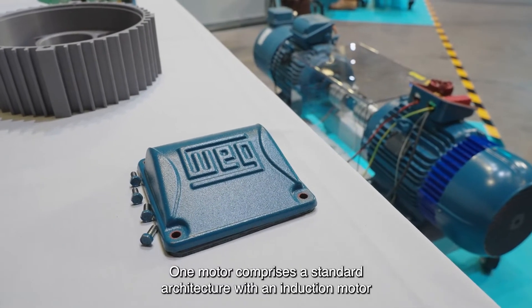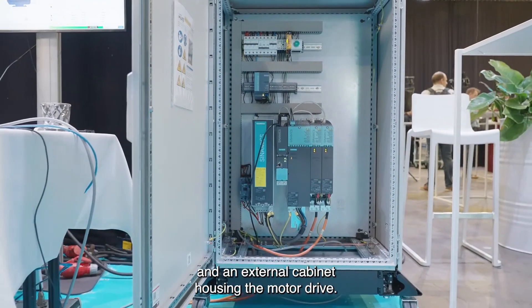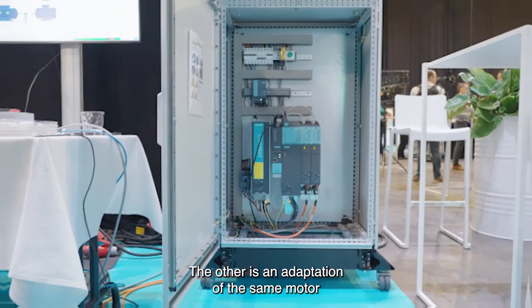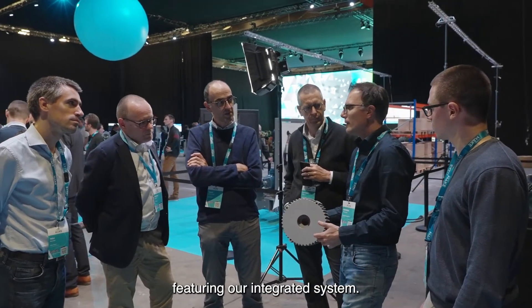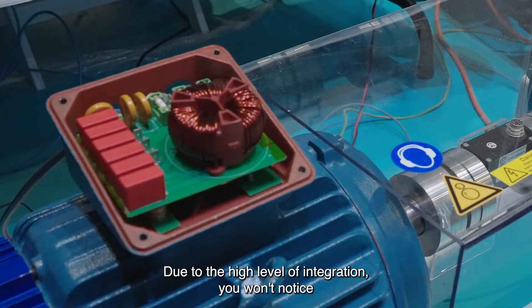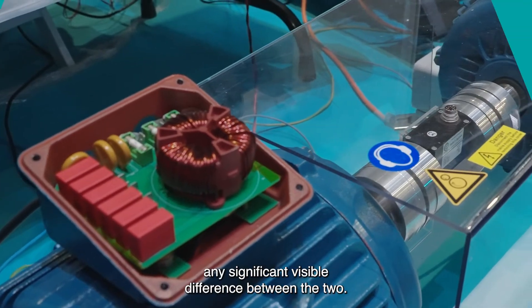One motor comprises a standard architecture with an induction motor and an external cabinet housing the motor drive. The other is an adaptation of the same motor featuring our integrated system. Due to the high level of integration, you won't notice any significant visible difference between the two.